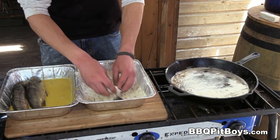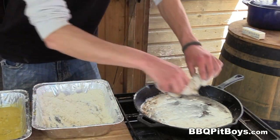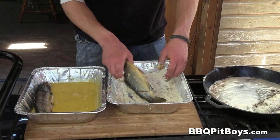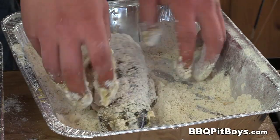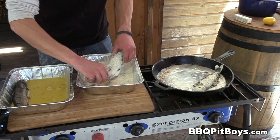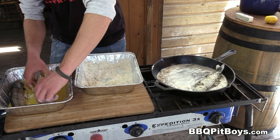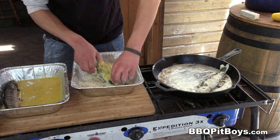Now we're gonna bread these trout, and this is real easy to do. That's a single coating — into the fat it goes. But to make it real crispy, we're gonna do a double dip, which simply means we're going from the egg wash to the batter, then back from the batter to the egg wash, then hit the batter again.